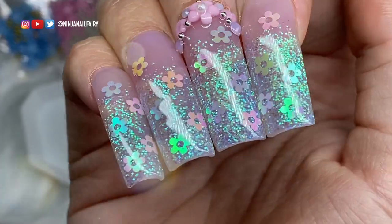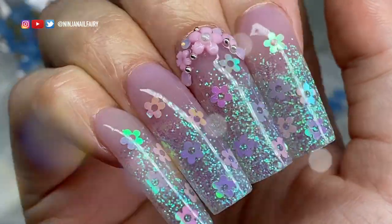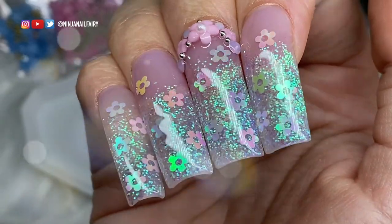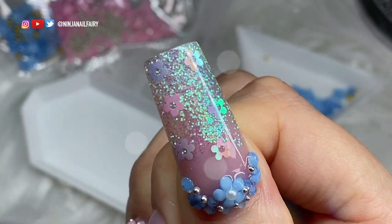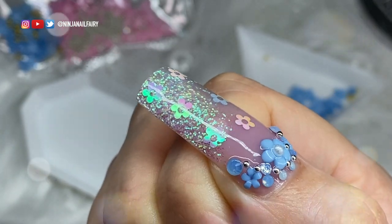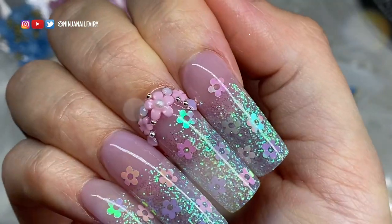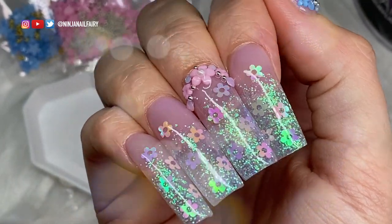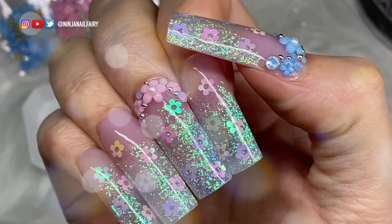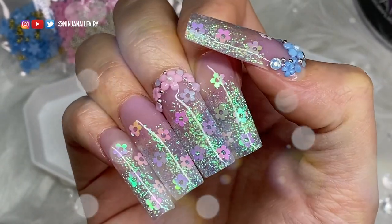Thank you so much for watching, guys. I'll list all the products I've used in the description box below. Hopefully I'll catch you on Monday for my cuticle oil launch. As always, remember that you are bomb dot com, lit as f*ck, and don't ever let anybody tell you any different — because you've got this and I love you. Bye, see you later alligators!